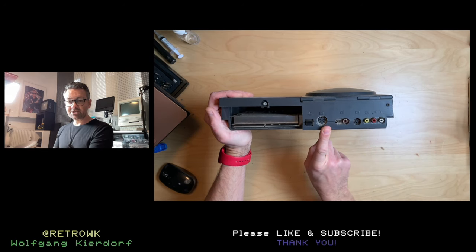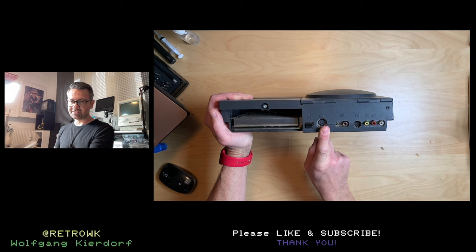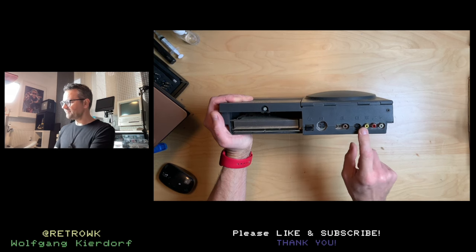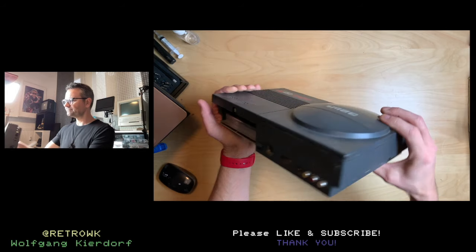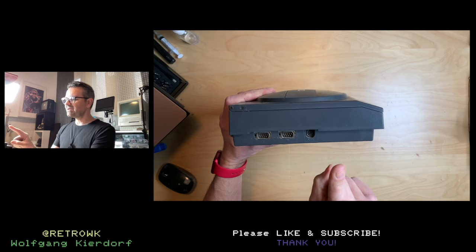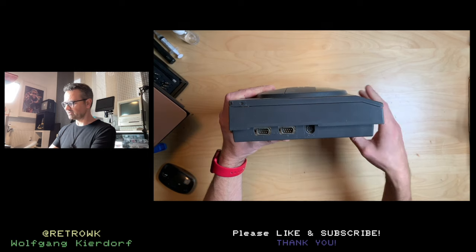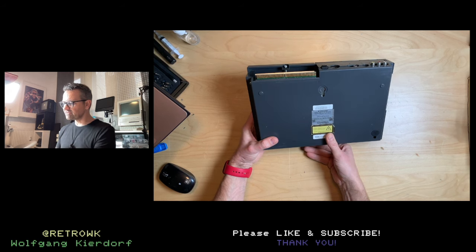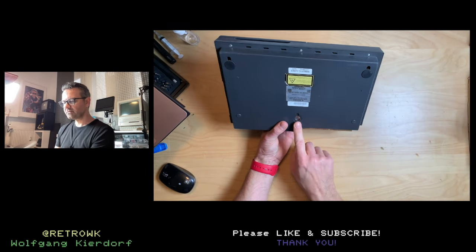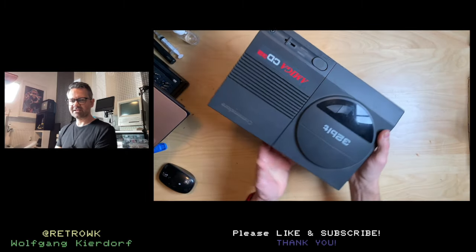We have the power connector, which I read is the same power brick as on the 1541-2, though I have to check that. We have an RF out, S-Video out — which is nice, also something the Amiga never managed — and component plus sound. On the side we have two joystick ports: one for the controller, one for controller and mouse. We also have an auxiliary port which I think can connect to a keyboard, but I'm not sure. And if you remove the feet, you could actually hang this on the wall — it doesn't make sense, but you could.